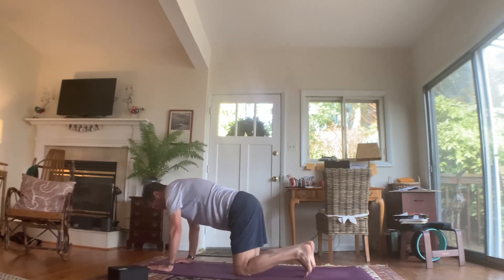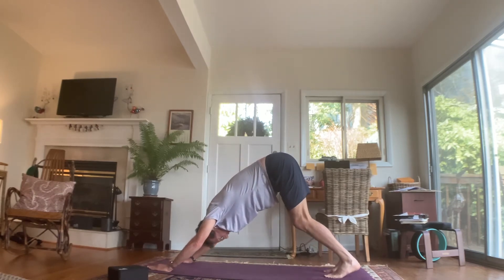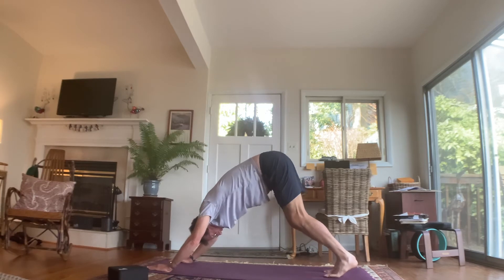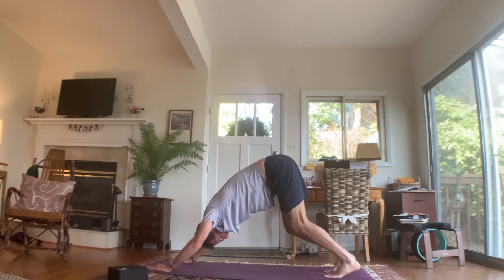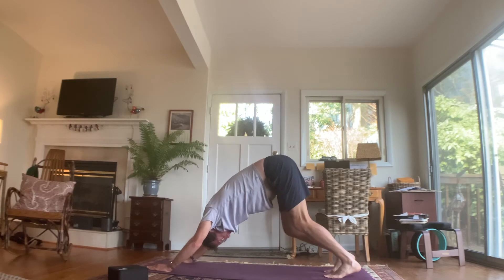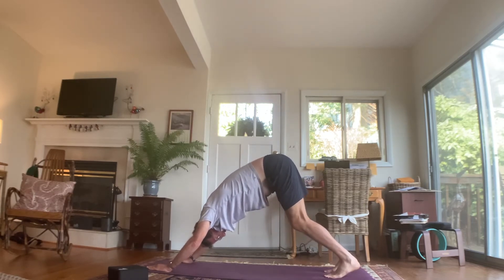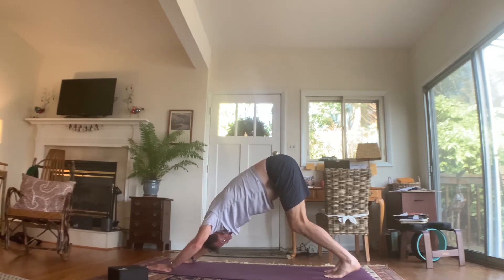Tuck your toes, lift your hips, push your weight back into downward facing dog. We won't do too many downward facing dogs in this practice, but the goal is hips are high and head is low. High hips is more important than straight legs — if you need to bend your knees a little bit to get those hips high, that is fine.